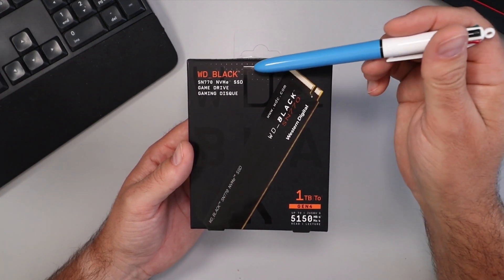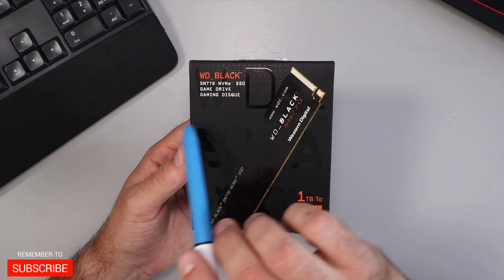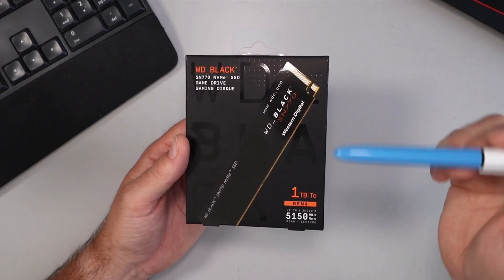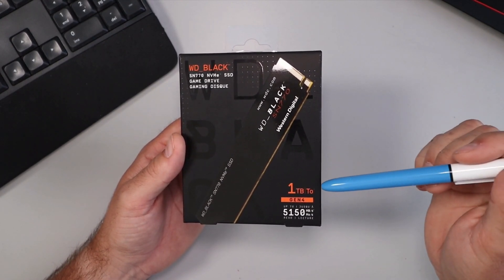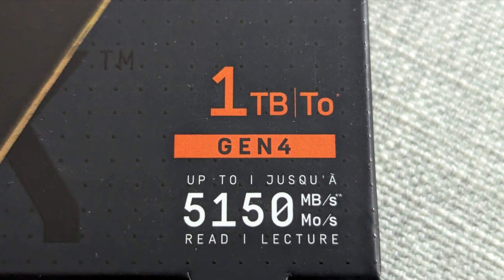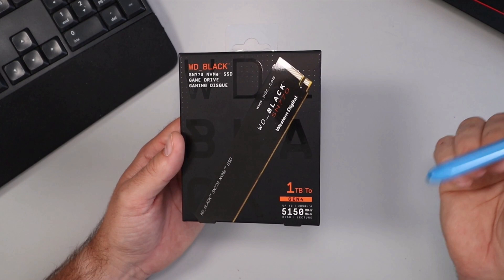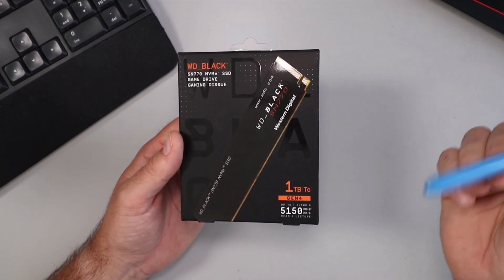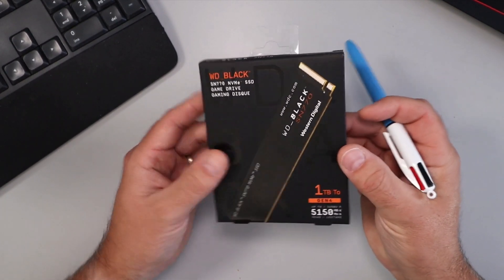So again, this is the Western Digital, or WD Black, SN770 NVMe SSD. It says it's a game drive and the color on this is black — we'll show you that a little closer when we open it up. This one happens to be the one terabyte version. It does come in several different sizes and it's got Gen 4 PCIe technology in it, so nice and modern. It does get speeds of up to 5,150 megabytes per second read speeds, and we're going to do a speed test here shortly to see what we get.